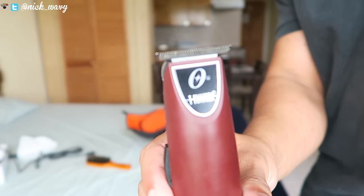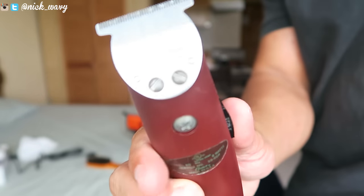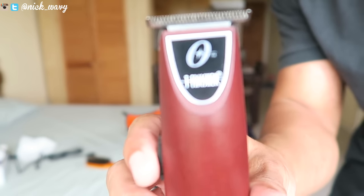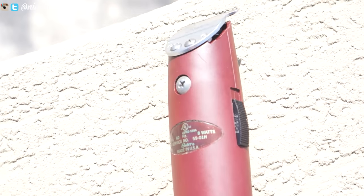My feelings and opinions on the Oster T Finishers — there we go. These are the Oster T Finishers. I thought they were called the T Outliners but they're called the T Finishers. And looks pretty nice, doesn't it? These trimmers look nice, they're very small, not clunky in your hands, and it just feels good. I really like the design of these trimmers.